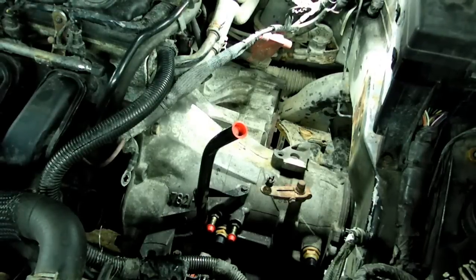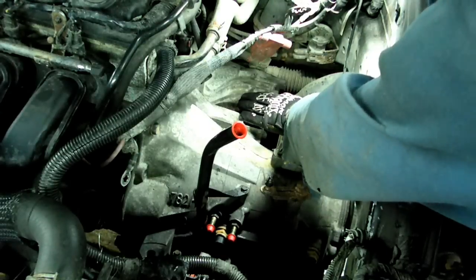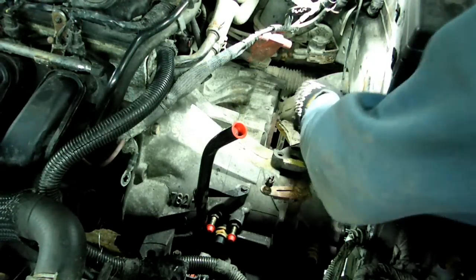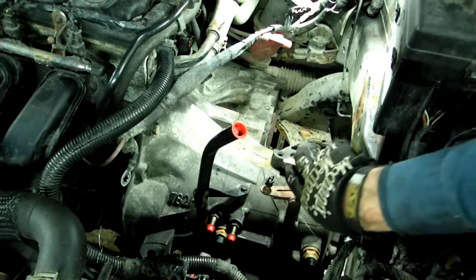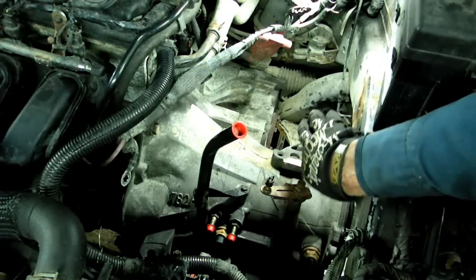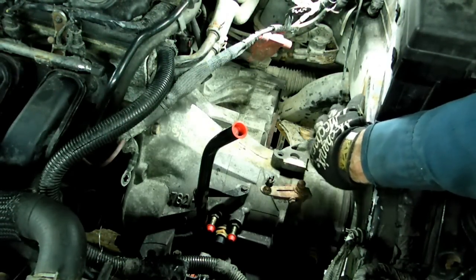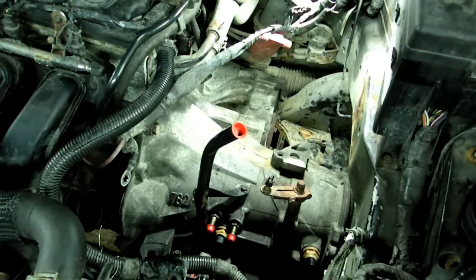Now here's the new transmission — she's all in place. The hardest part was to get the differential part of the transmission by the cross member, and that strap I used worked really well. Now it's just a matter of getting our cross member and bracketry back into position, putting back everything we took off, and that's it. We just replaced the transmission on our Dodge Neon.